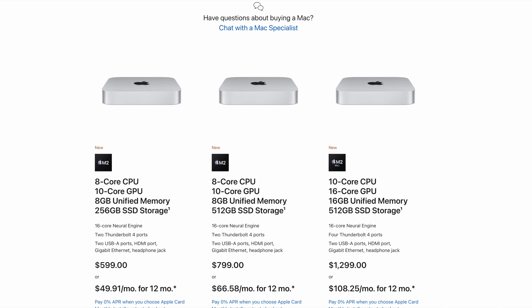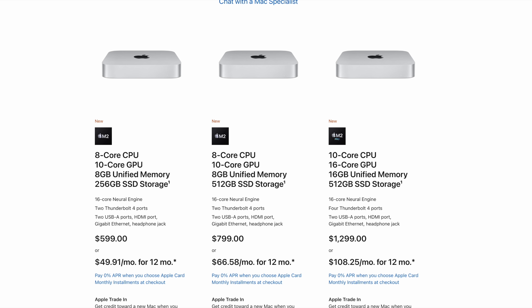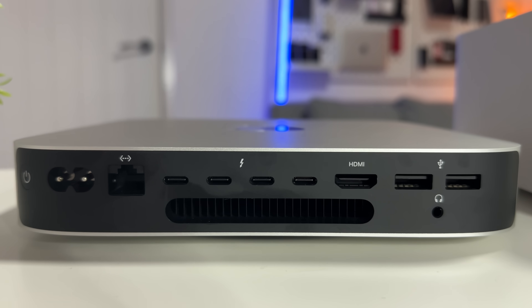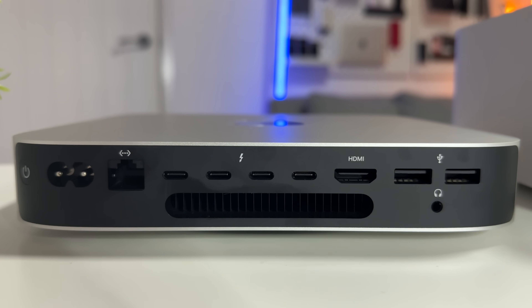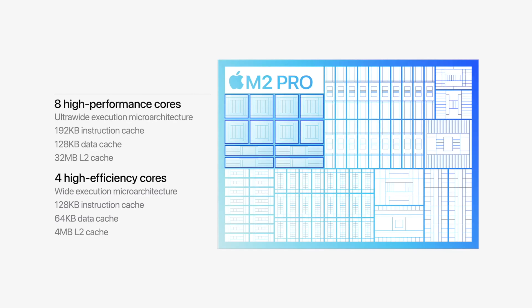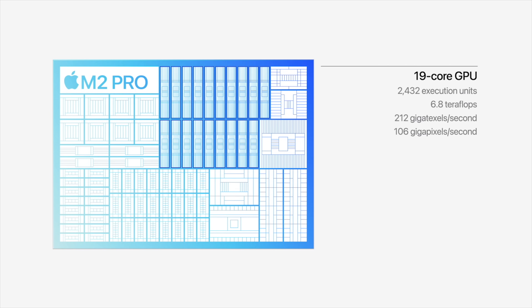The new Mac Minis are really powerful devices, especially if you pick the M2 Pro over the standard M2 chipset. With the M2 Pro version you get a few extra features — on the back you get four Thunderbolt ports and also HDMI 2.1, which allows you to output to 8K video at 60 frames per second. For the CPU you can pick a 10-core option with four efficiency and six performance cores, or a 12-core option with four efficiency and eight performance cores. There's also a choice of 16 or 19 GPU cores.